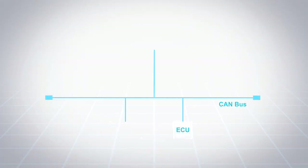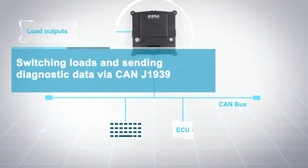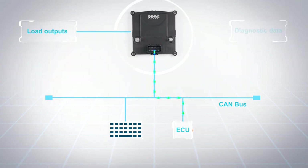CAN bus connection allows initialization of the device, switching of the load outputs, and sending diagnostic data to the master controller. Measurements include output current, voltage and output status, ensuring real-time load monitoring and quick troubleshooting.